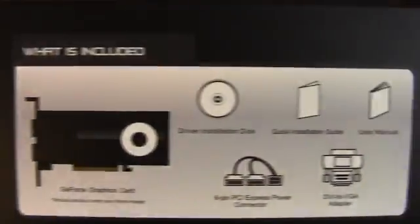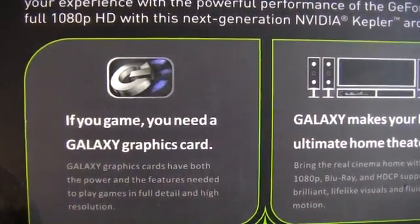Let's take a look at the side, the top, the other side, and the back. If you game, you need a Galaxy card.